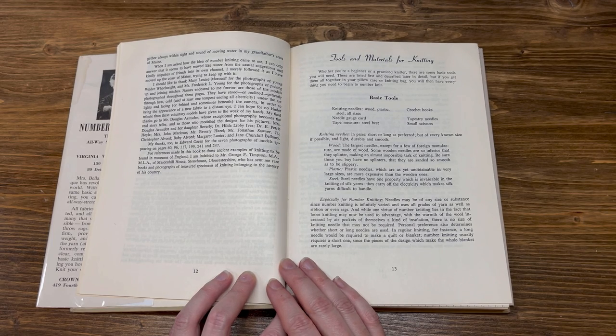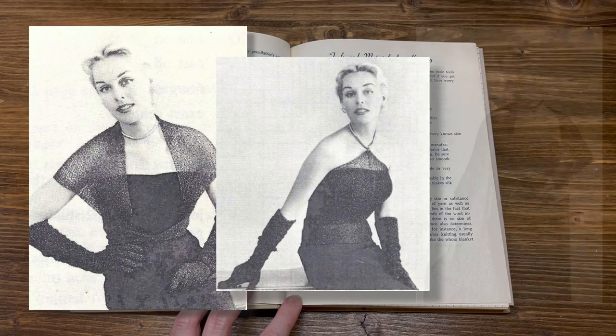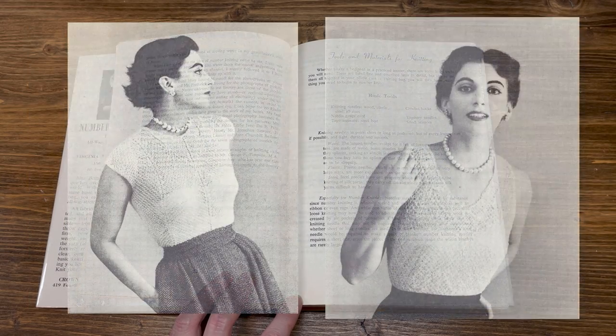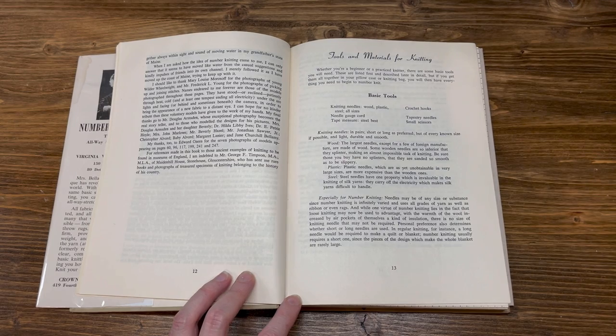My thanks to Edward Ozerne for the seven photographs of models appearing on pages 60, 96, 117, 199, 241, and 247. For references made in this book to those ancient examples of knitting to be found in museums of England, I am indebted to Mr. George F. Timpson, M.A., M.L.A., of Maiden Hill House, Stone House, Gloucestershire, who sent me his rare books and photographs of treasured specimens of knitting belonging to the history of his country.